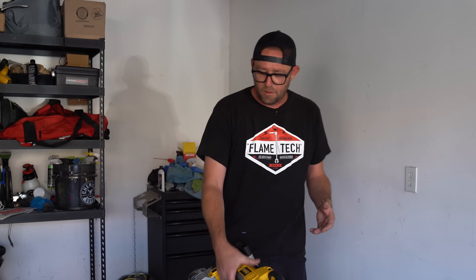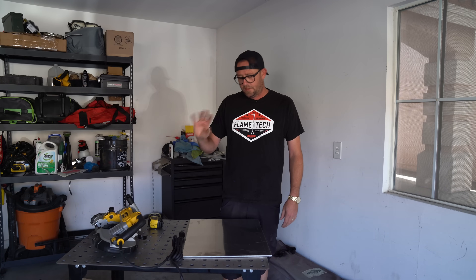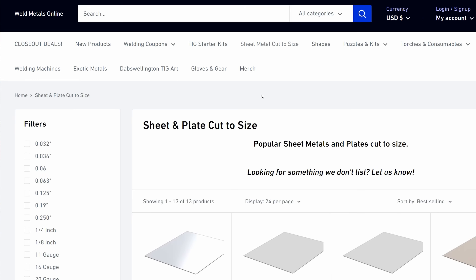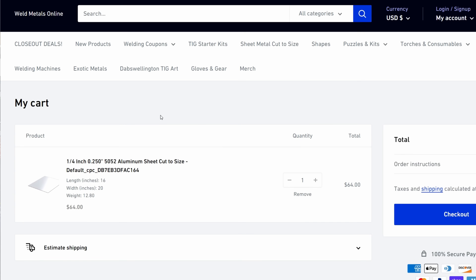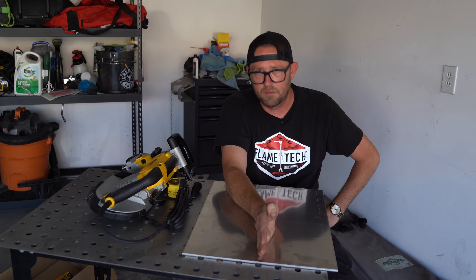I bought a new DeWalt — I'll tell you why I chose DeWalt in a minute. This plate is quarter-inch aluminum; get it over at Weld Metals Online. The dimensions are 20 by 16. You punch that into the sheet metal size cutter thingy-majig and it ships right out to your door so you can follow along.